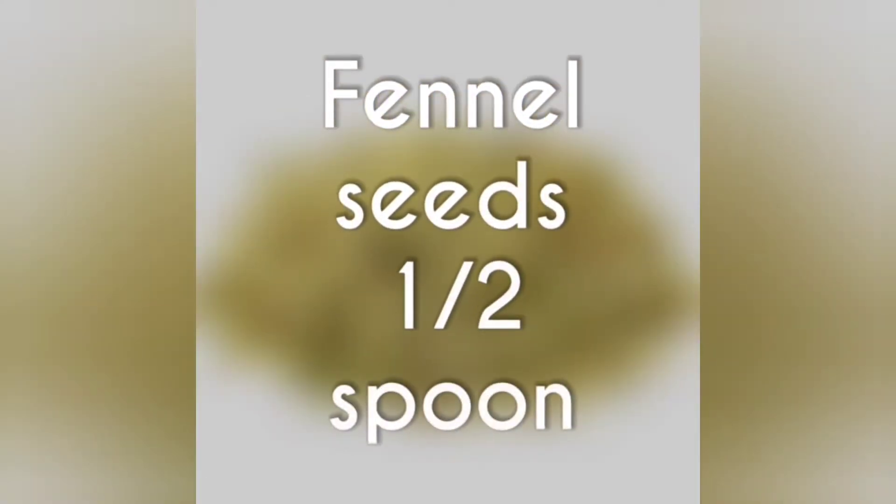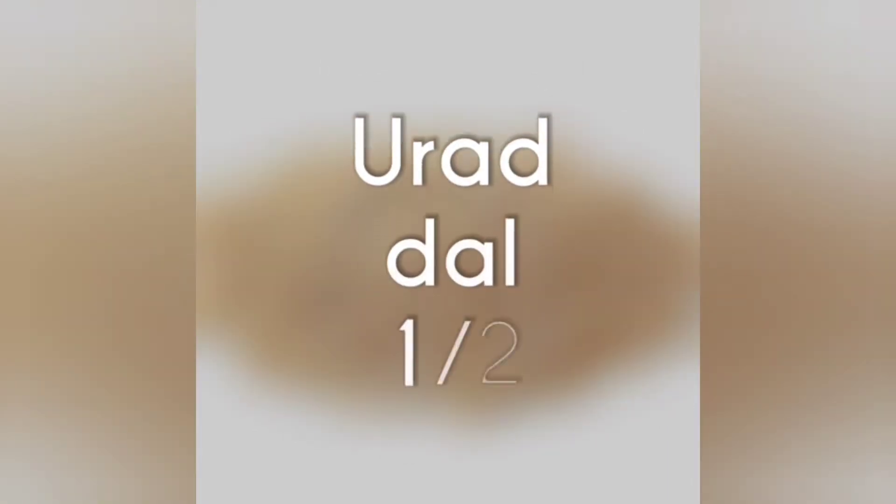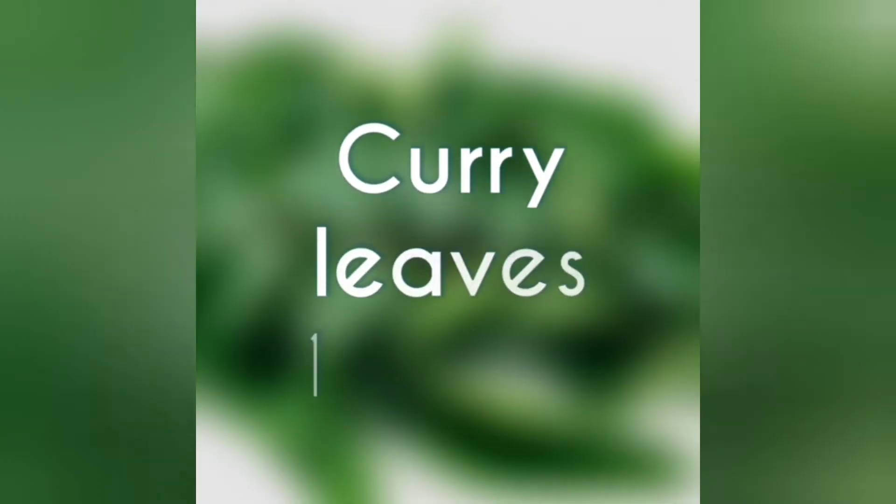For tempering: half a spoon of mustard seeds, half a spoon of fennel seeds, half a spoon of urad dal, and a few curry leaves.